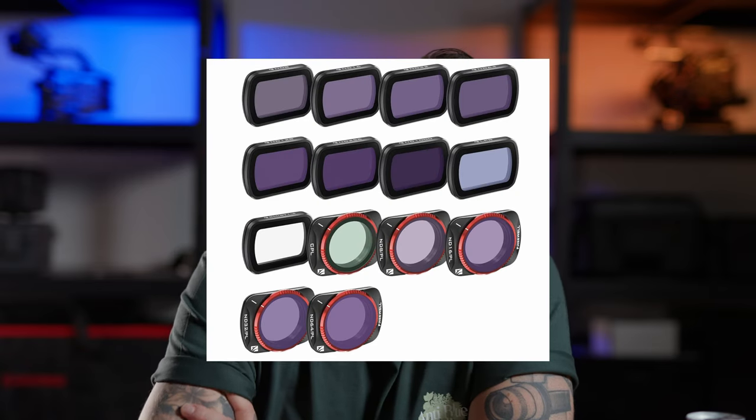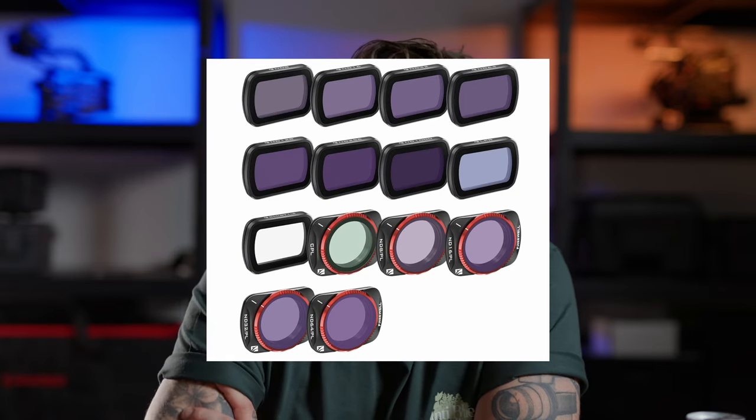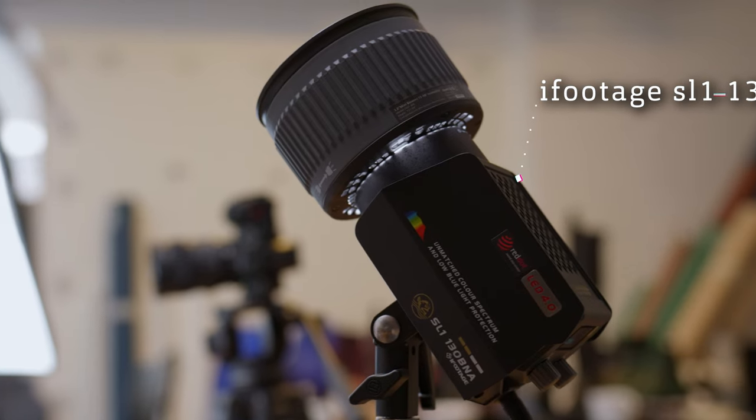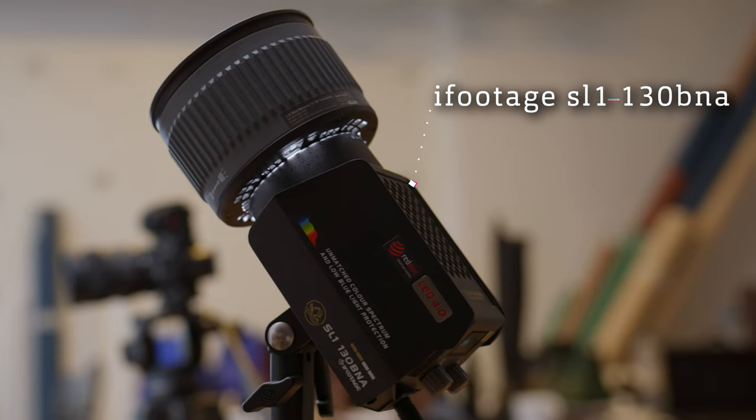I just ordered some V&D mist filters so I can actually shoot with 180 shutter angle on it. But that's it for now — today we're going to talk about my new favorite light, to be more exact.